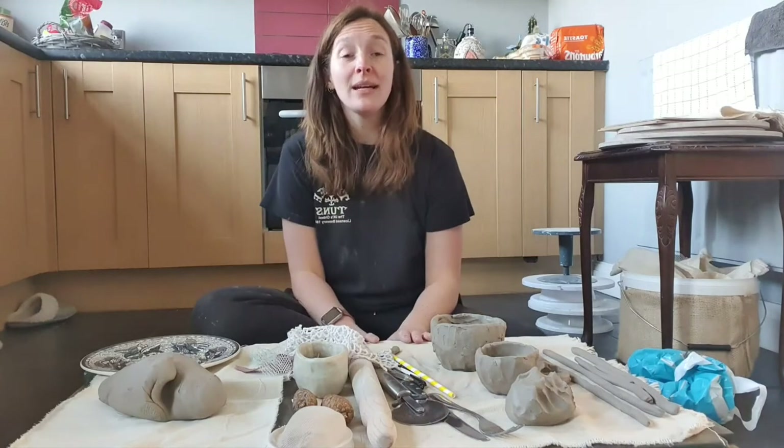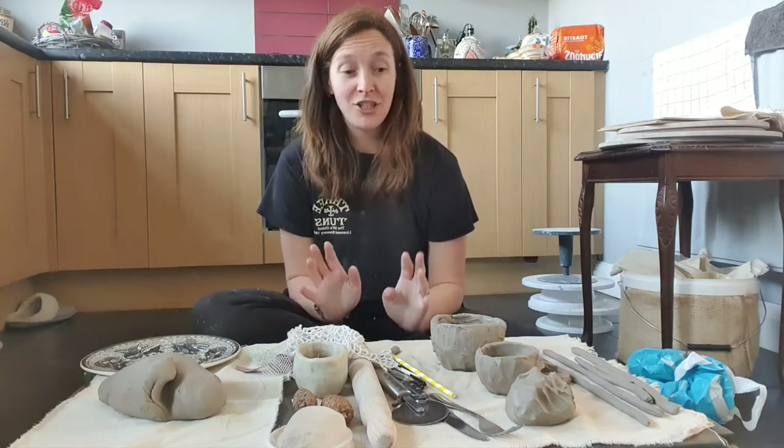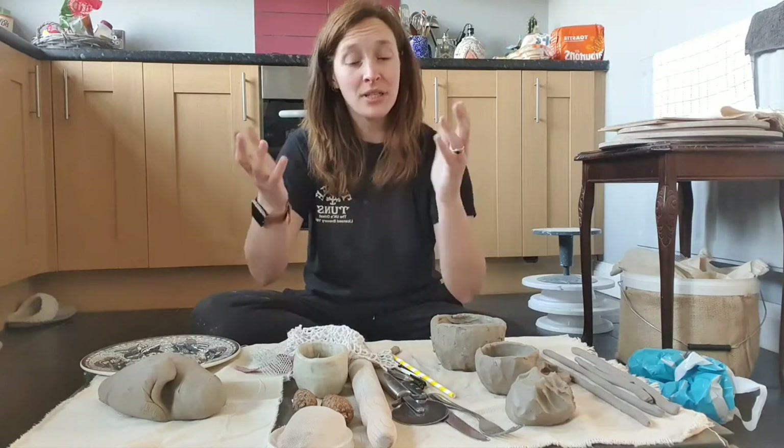So this is a really quick video — I say quick, I'm rambling — but this is our first video to kind of show you that you can use anything to hand build with clay. Your hands are the main thing you're going to use, but then some awesome tools that you can find around the house.